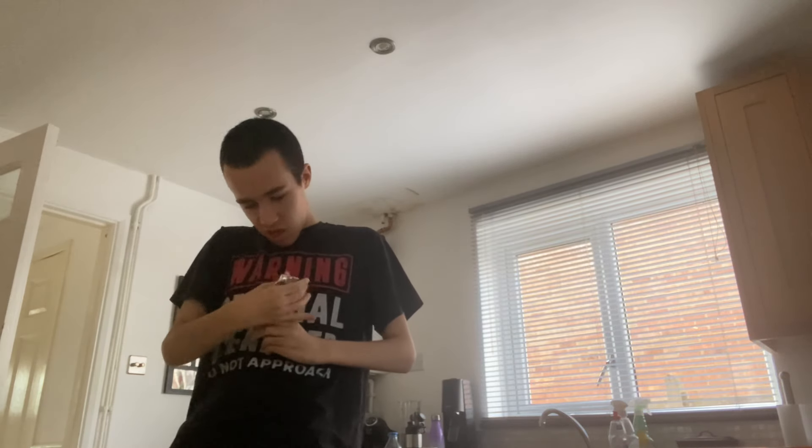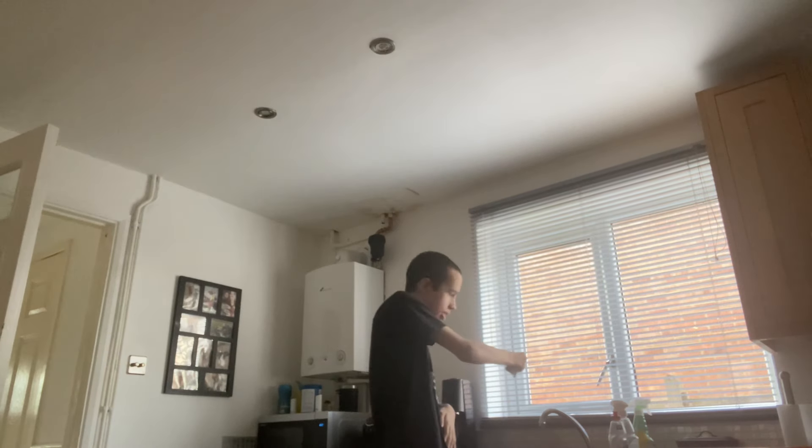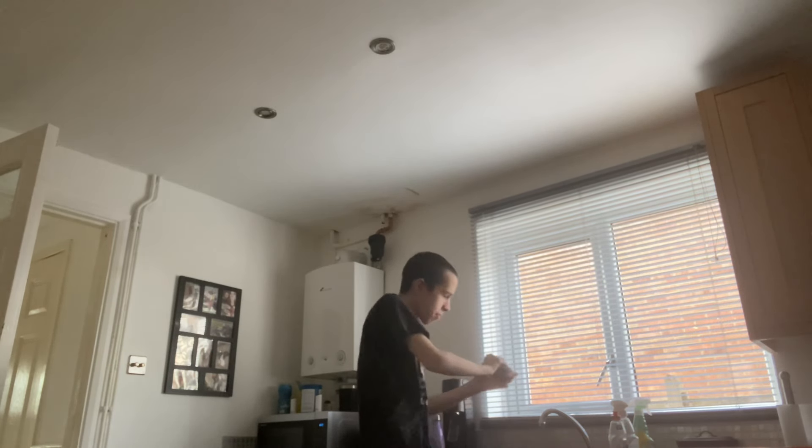The first thing you have to do for tuna sandwiches is drain the tuna. Just get the lid and drain it with the lid — make sure you drain it with the lid. Push it down and let all the water drain out. When all the water's out, slap it into the bowl.